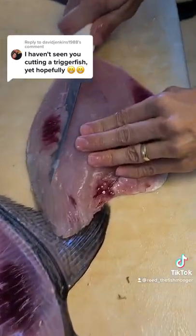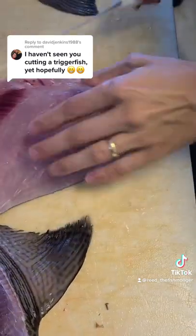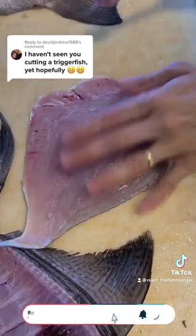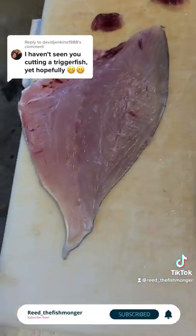Take your filet, gently shave that off. There you go — killer triggerfish filet right there.